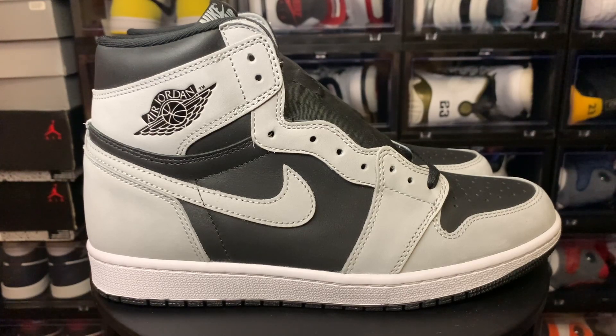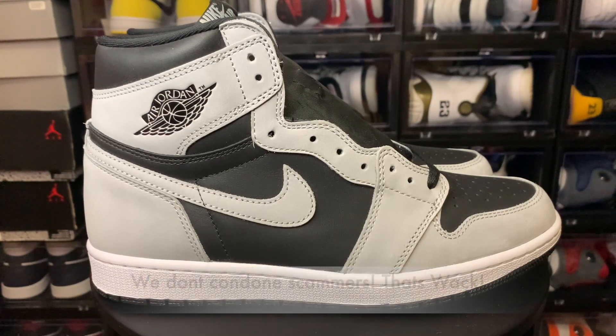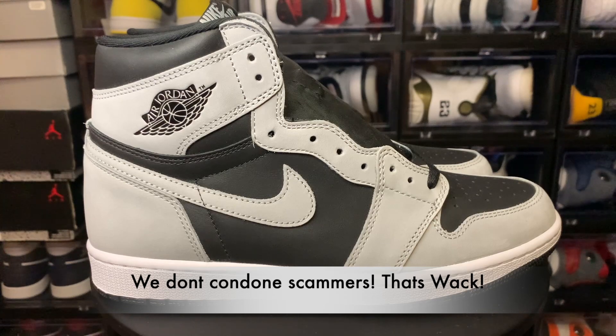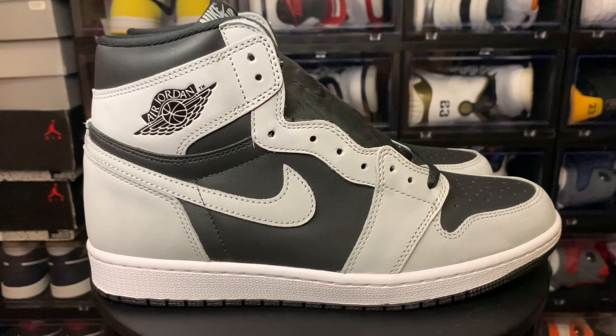I don't really know the logistics of what they do, but I'm just letting y'all know that the shipping has been relatively slow lately. This is a UA shoe, so it's just an educational video. I just get the shoes and review them — I pretty much will review anything someone sends me. I don't condone the sale or resell of UA goods, I just get these shoes and review them.